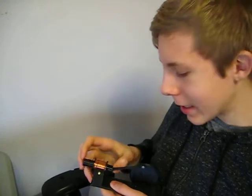Hi guys, it's Matt again from Make It Matt. Today I will be showing you my electropiston, as I call it. Let's get started.